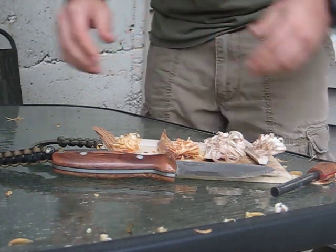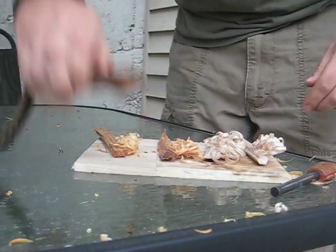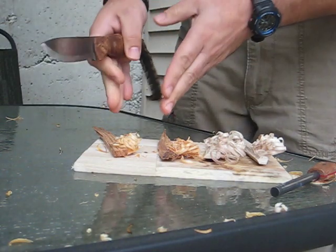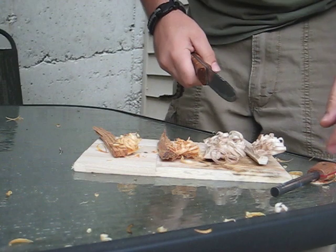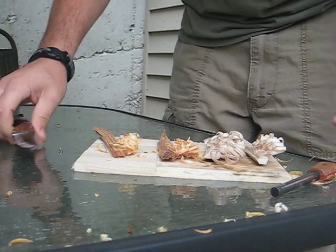Hey fellas, let me explain to you what you're looking at here. I made a couple of fuzzies. Two of them over here are with fat wood. These two are with some regular cedar wood — just nice dry wood.